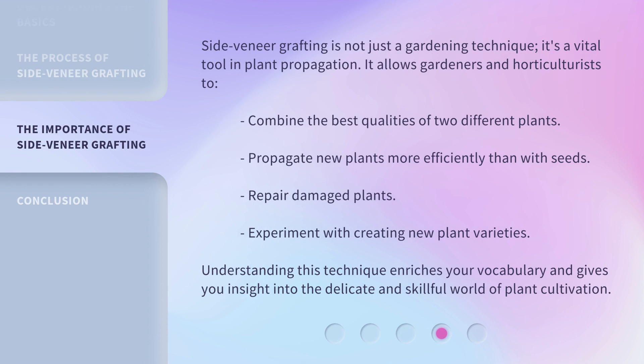Side veneer grafting is not just a gardening technique — it's a vital tool in plant propagation. It allows gardeners and horticulturists to combine the best qualities of two different plants, propagate new plants more efficiently than with seeds, repair damaged plants, and experiment with creating new plant varieties. Understanding this technique enriches your vocabulary and gives you insight into the delicate and skillful world of plant cultivation.